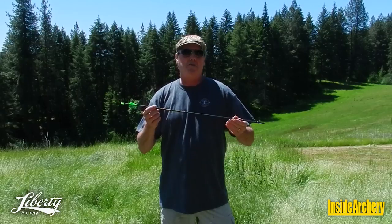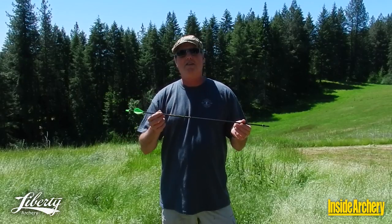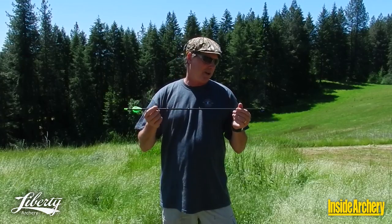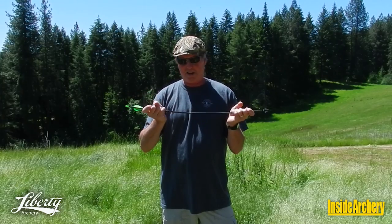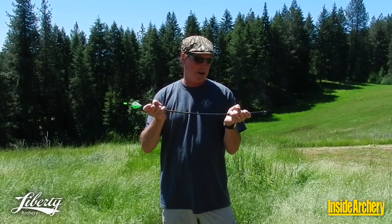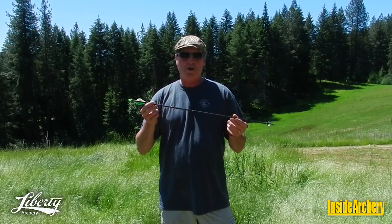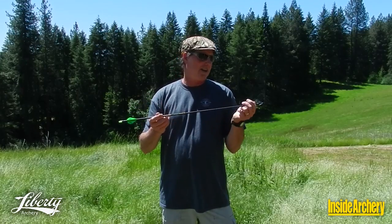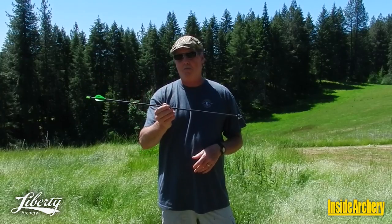They are about $159 a dozen. Add $29 to that if you want them cut and fletched for you. But what that money buys you is some of the highest-modulus carbon in the business. They are extra stiff despite their lightweight. Finished weight is about 292–293 grains. The arrow has a protective collar on the nock end and the front, and is fletched with Blazer vanes.